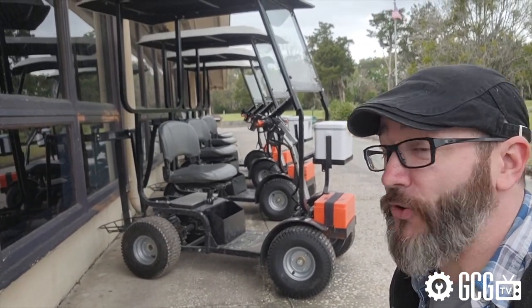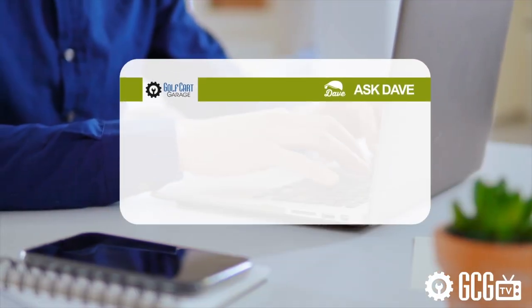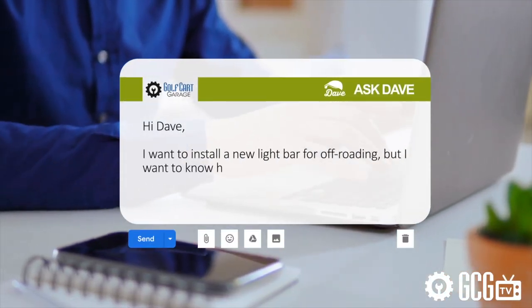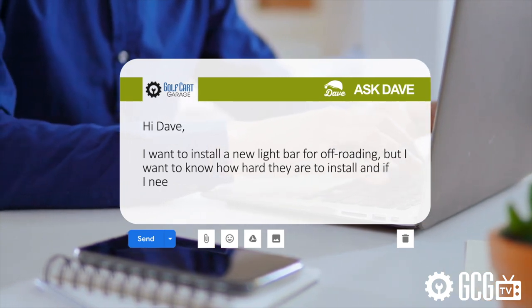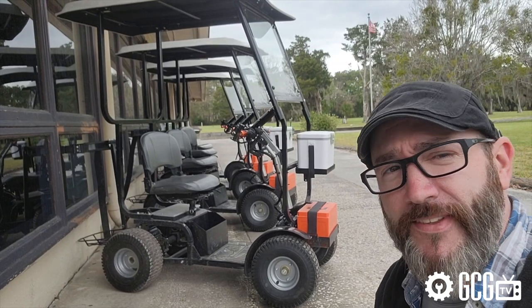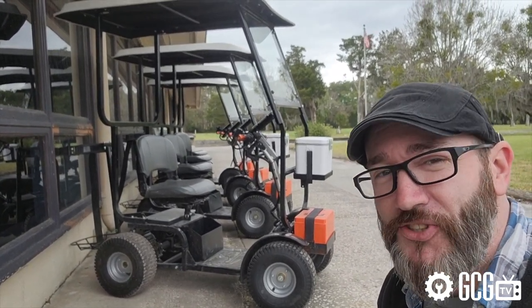Every day Golf Car Garage gets questions just like this one. Clark wrote in to ask: hey Dave, I want to install a new light bar for off-roading, but I want to know how hard they are to install and if I need to use a voltage reducer. So it's time for Ask Dave, right now on GCG TV.